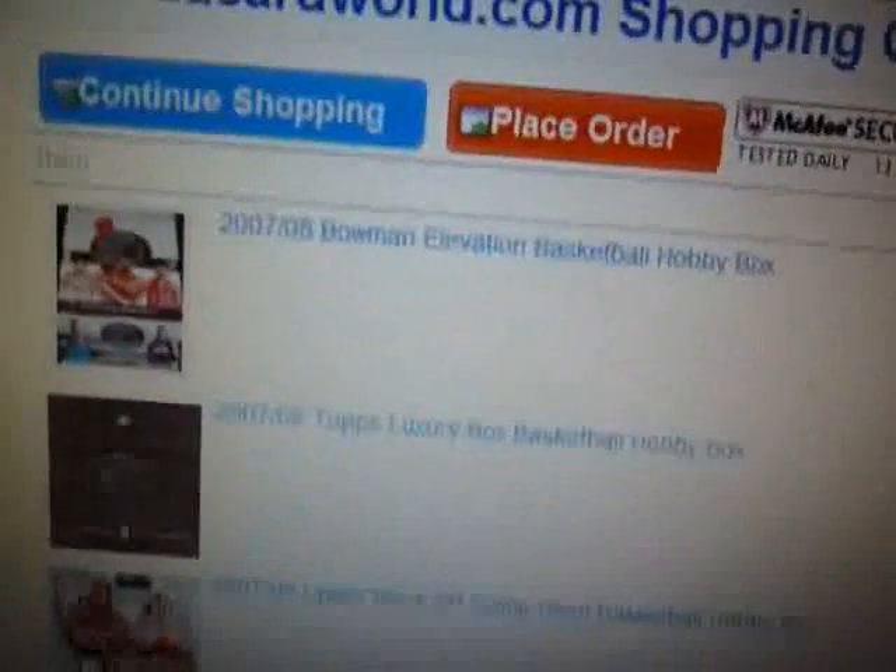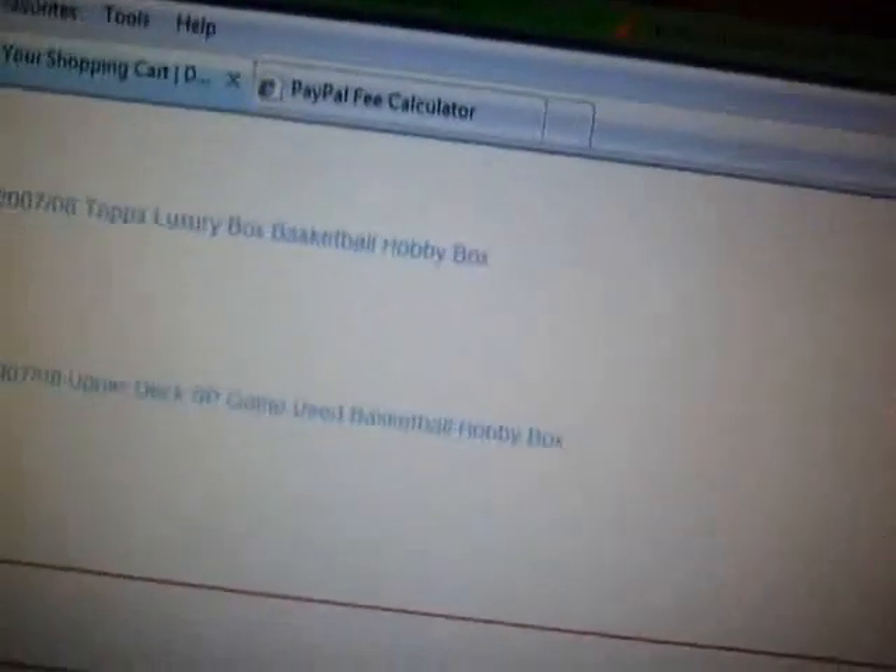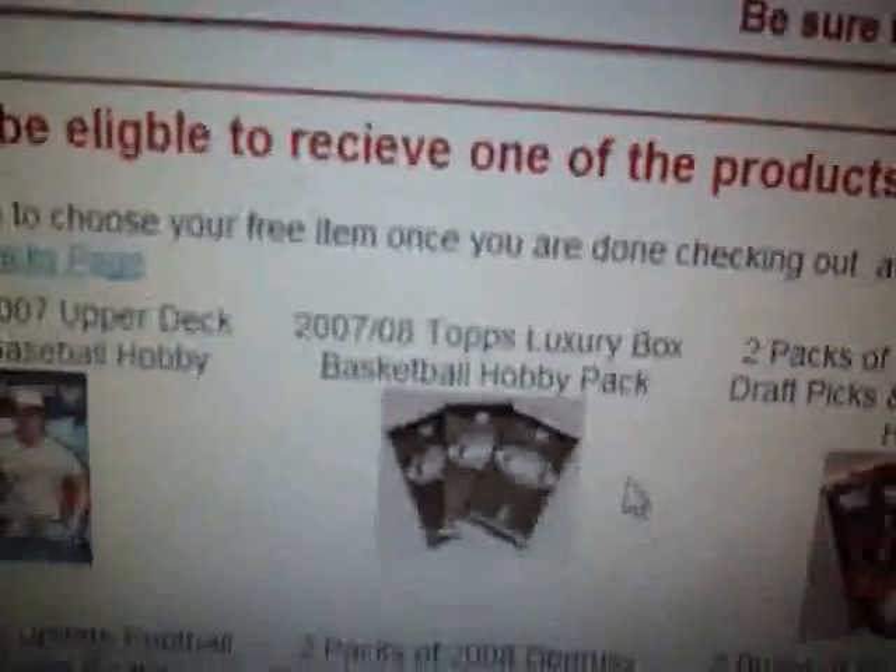So if you can find another person to split a spot with you, that would be great. I'm just going to start with a small 15 spots. Here's what we're going to do — I'm going to order from DA, starting with basketball, three products: one box of 07/08 Bowman Elevations at $79, one box of 07/08 Tops Luxury Box at $74, one box of 07/08 Upper Deck SP Game Use at $113. Since I live in Canada, I don't get free shipping, but we'll get one free pack of 07/08 Tops Luxury Box as a free gift.